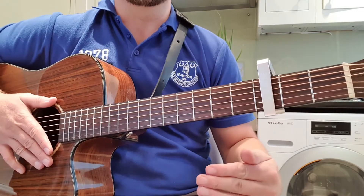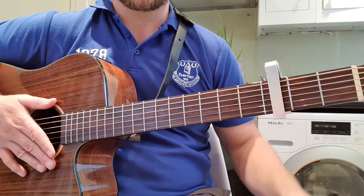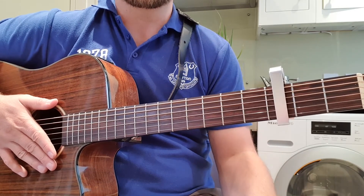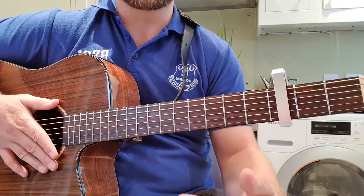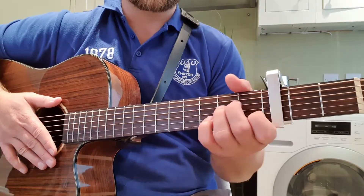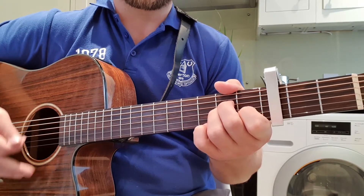I'll do it times four just so you can see it, and then I'll come out of the song, but you really only do it times two. And then at the end of the song, you play it out — you repeat the intro four times. To start, you do it twice, and then at the end you do it four times and just run out slowly and fade it out. The strum pattern is down, down, up, up, up, down, down, up.